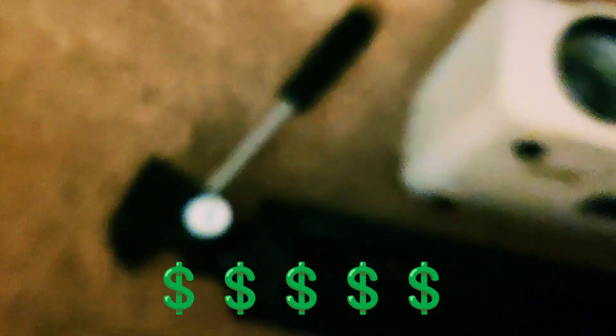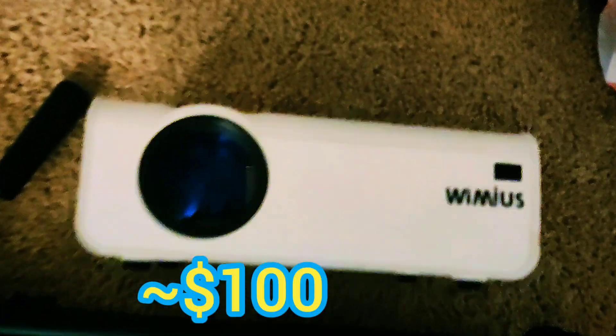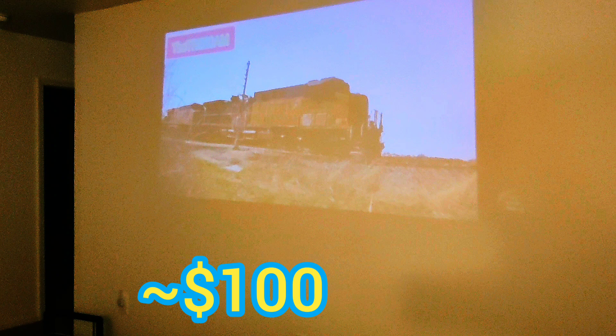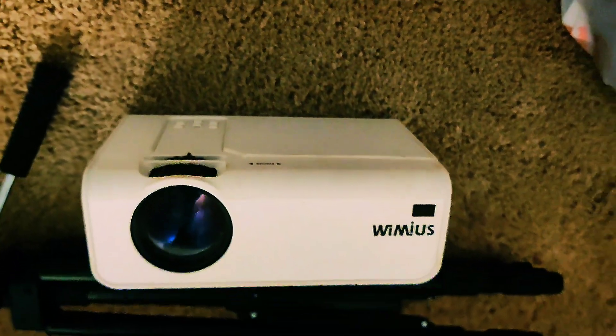Do you know how expensive an 80-inch TV would be? Here's how you can get one for way cheaper. All you need is a giant blank wall, a mini projector, and a tripod for a stand.